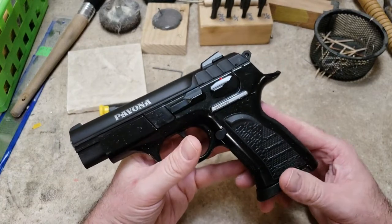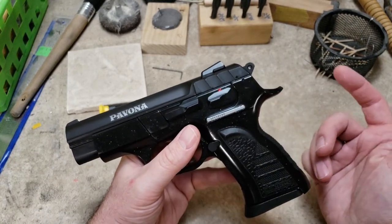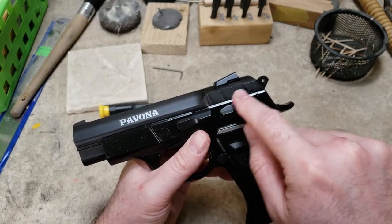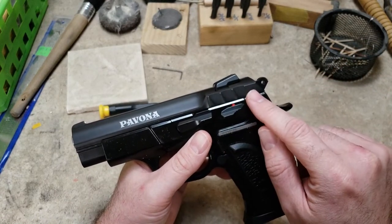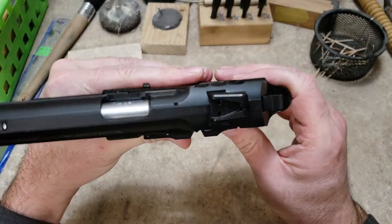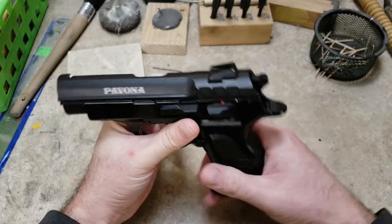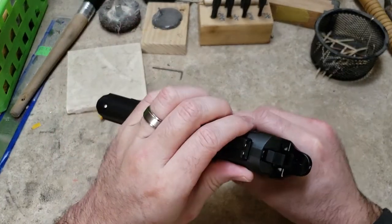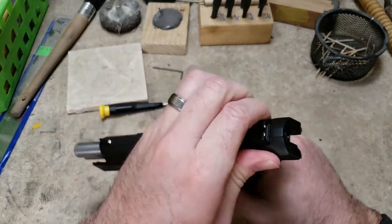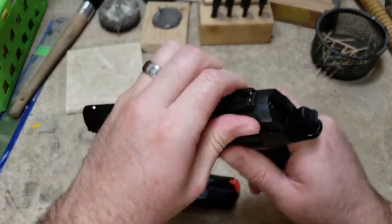Some of the things they claimed to have done to this particular model to give it the Pavona — which if you look up Pavona, I think it's like a sea urchin or something — they changed the slide serrations. They put basically three deep grooves. If you look at it from this profile, you can see. I don't know particularly if that is an advantage for female hands or not, but it does give you a decent gripping surface, though it's nothing outstanding.